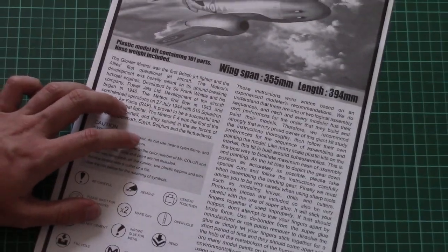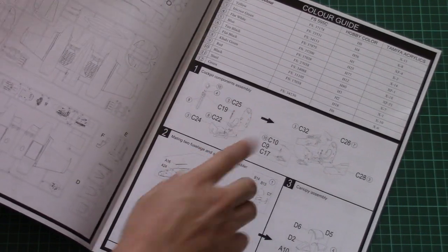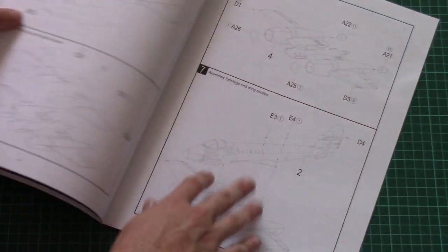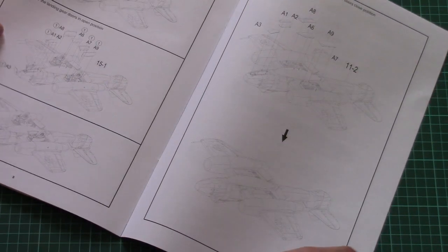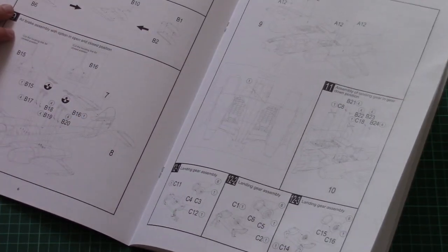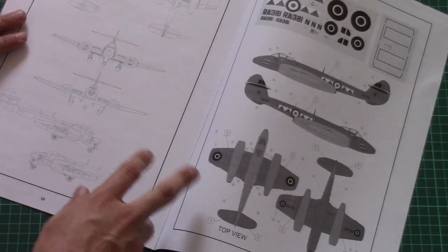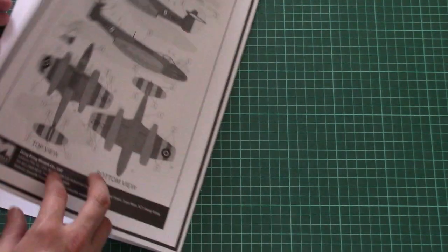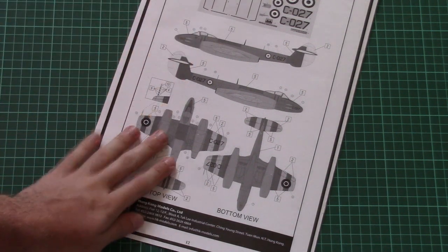At the bottom of the box is the assembly manual, printed as a large black-and-white brochure. It includes a short history note on the first page, a parts map, a color guide, and the assembly process starts with the cockpit, then connects the two fuselage halves and wing parts. There are several options for landing gear assembly — in retracted or deployed position — and in total you'll need to perform 17 steps including painting and marking. The marking guide is black and white, which is not ideal for a 1/32nd scale kit.